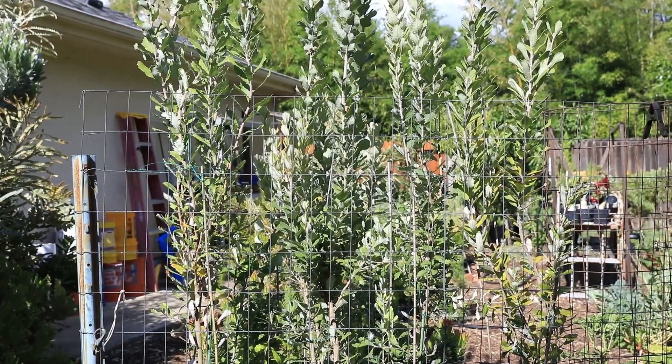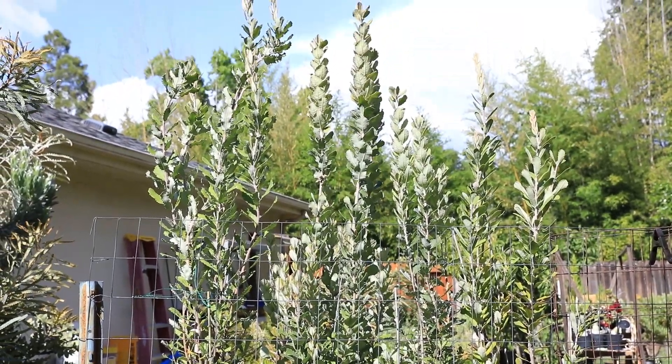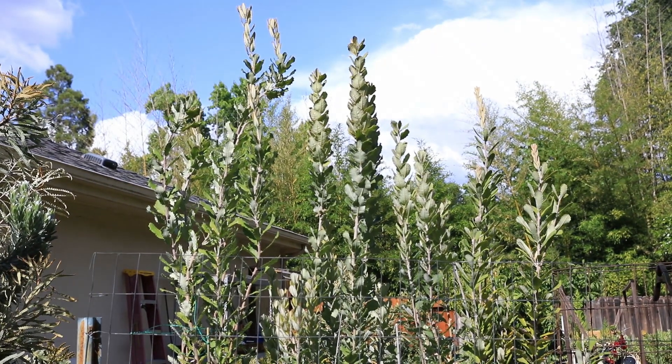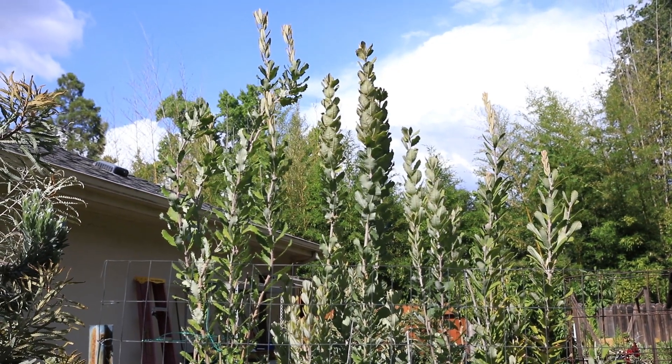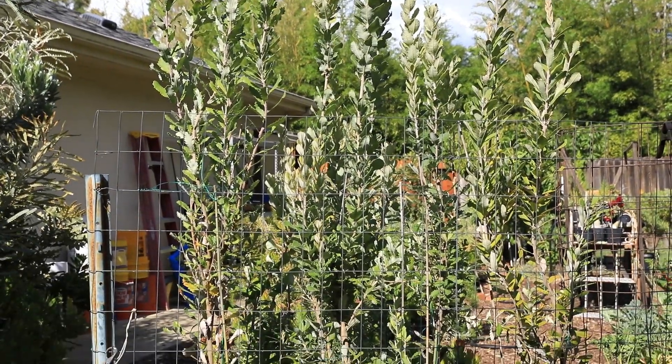Initially I had some problems with them. I didn't understand the acidity that they need. They need extreme acidity and the only way to really get that is using iron sulfate, and once I started adding iron sulfate I started getting much better growth.